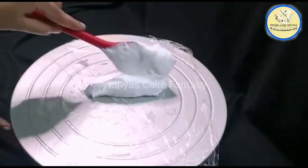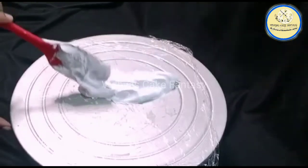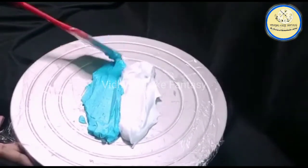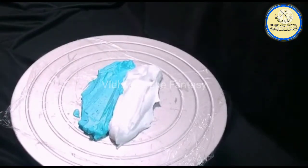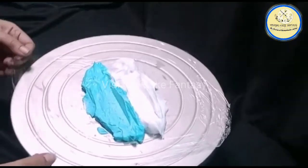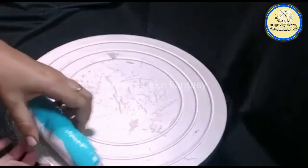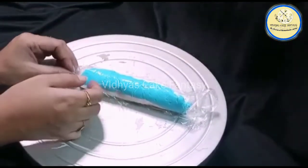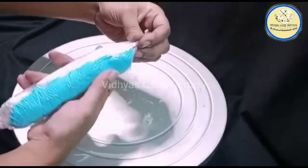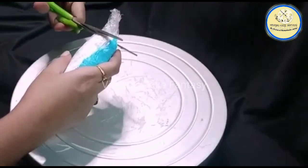Now in a cling wrap I'm going to add some white whipping cream and also some blue whipping cream, because I'm going to give a design to my cake with a blue and white combination. Roll the cling wrap and place it into the piping bag — one side closed and the other side open. Then cut from one side and place it into the piping bag.